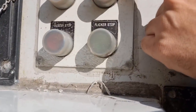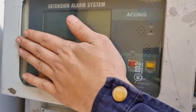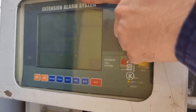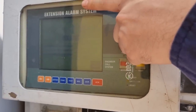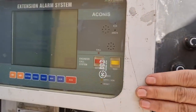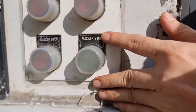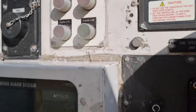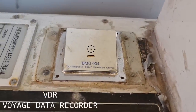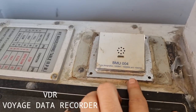You also have some of the controls for the bridge watch monitoring system and for the whistle. When you have an alarm on the extension alarm panel — this is for the whole vessel, for the engine side, anything about our alarm monitoring system — to accept it we have this buzzer stop and flicker stop. We also have the microphone for the VDR. This is the microphone, so everything we say right now is being recorded on the VDR.